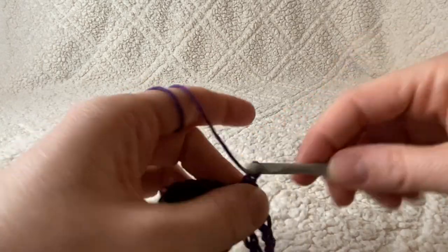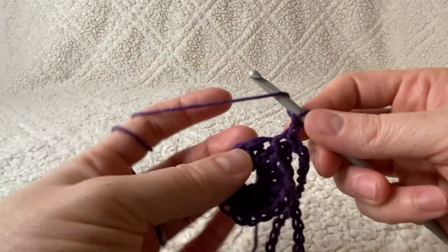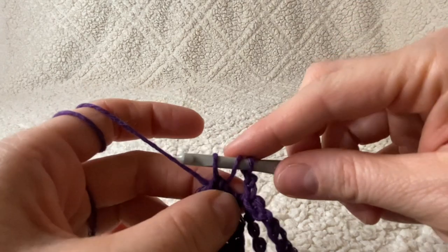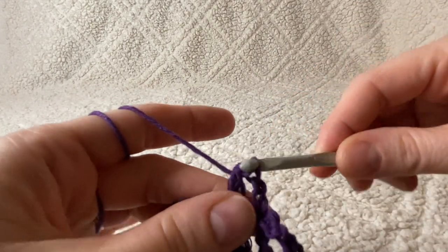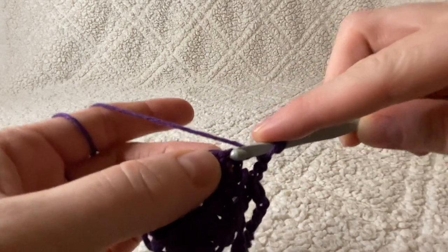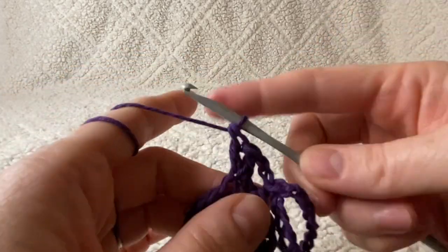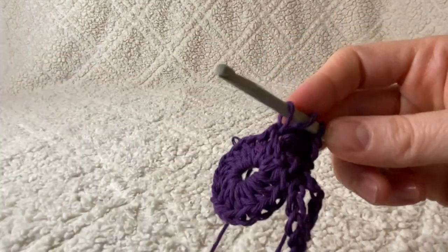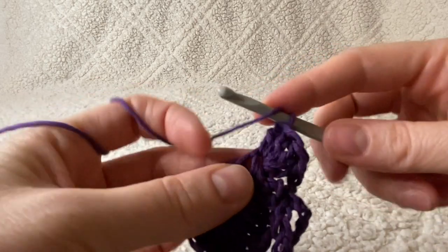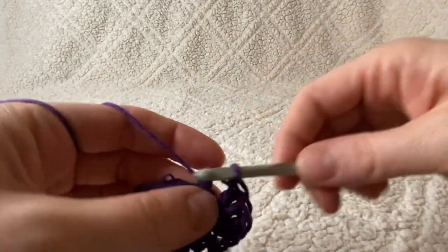Now you're going to chain two, and in every single stitch all the way around you're going to work four double crochets. Yarn over your hook, push your hook through the stitch, yarn over, pull up a loop — you've got three loops on your hook — yarn over, pull through the first two, yarn over, pull through the next two. That's one. In the very same stitch, you're going to do three more for a total of four double crochets.